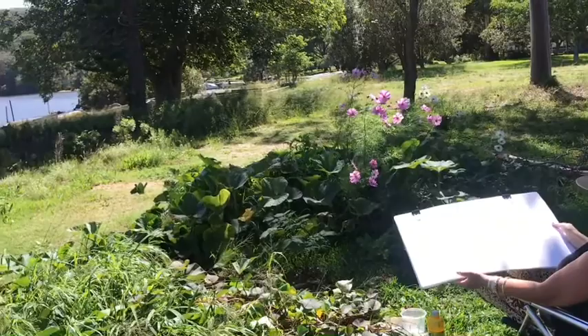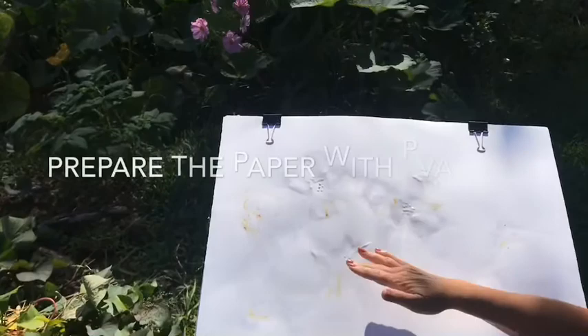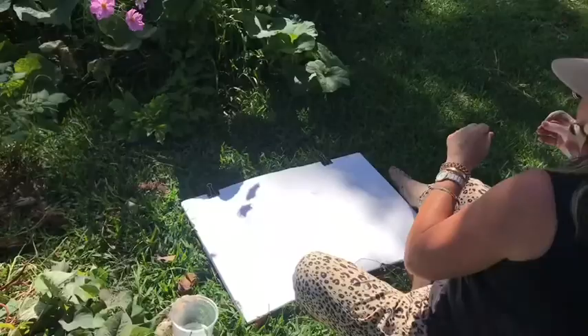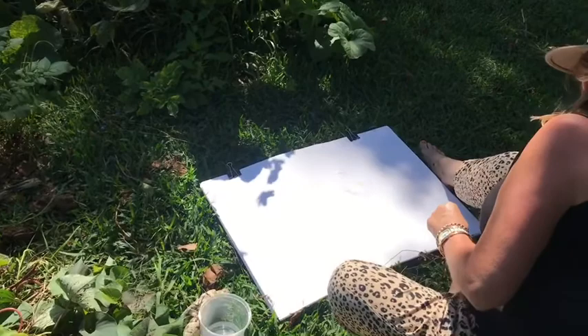I've prepared the paper - if you can see that shining, that's actually PVA glue and that's going to resist on the paper. So you've got the paper that will absorb the ink, and then the ink will just sit on top of the PVA and catch in it.